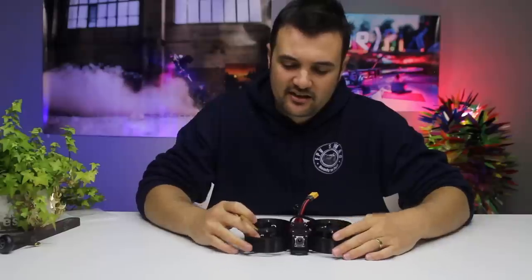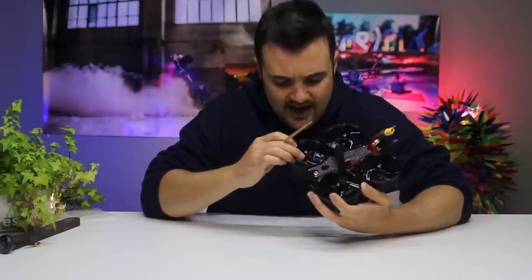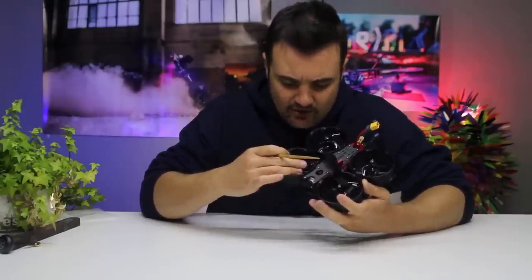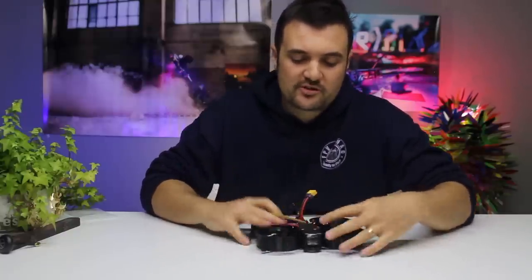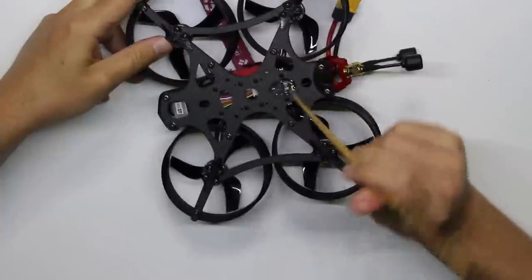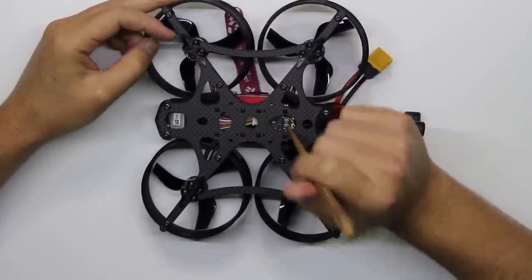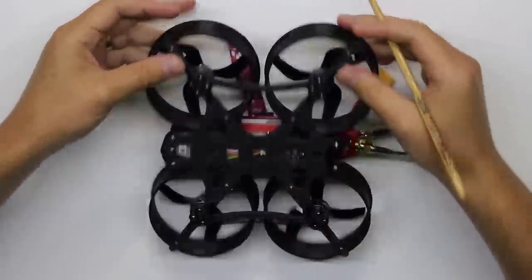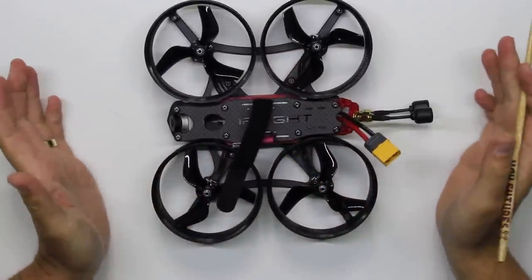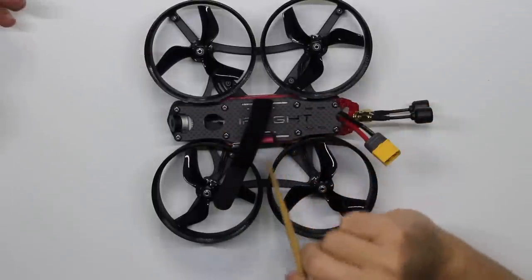Inside it's very simple. You've got one base frame with nice little spurs on the outside so it should be pretty tough, then some nice big ducts surrounding the little three-inch props. We have Xing motors — I think they're 1407 or 1408 — at 3600KV, and I was flying mine on 4S. Moving toward the middle, you've got a 35-amp, up-to-6S ESC at the back.